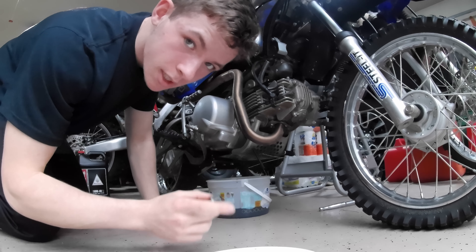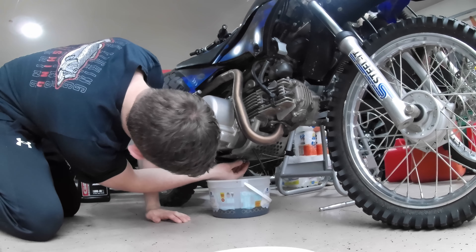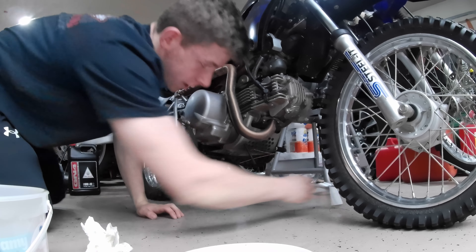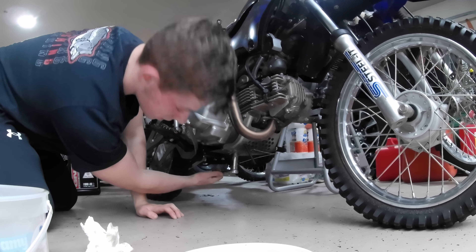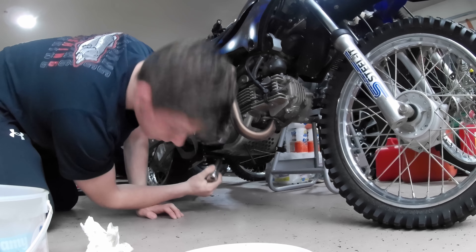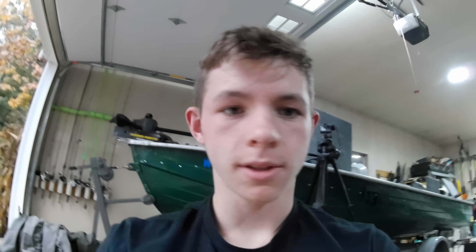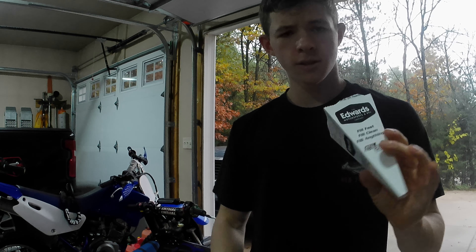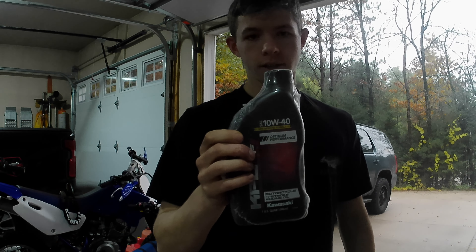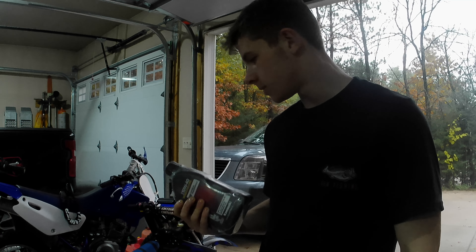Now that the oil is dripping, we're going to thread the plug back in. And then when you're tightening it, you want to give it so it's tight, there's pressure, and then you go one, two, three — that should be good enough. Obviously you want to use a torque stick if you're doing it properly, but these are toys. My oil change kits come with these sweet little cardboard funnels, so we're going to use that. And then we got our SAE 10W40 Kawasaki oil.